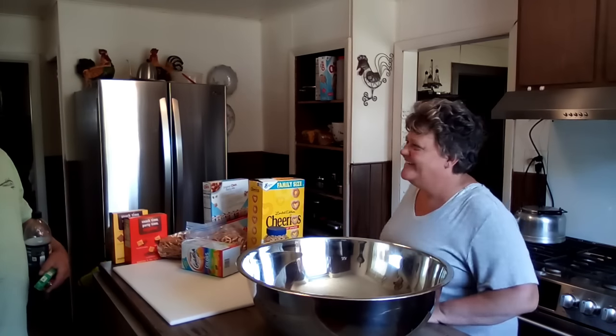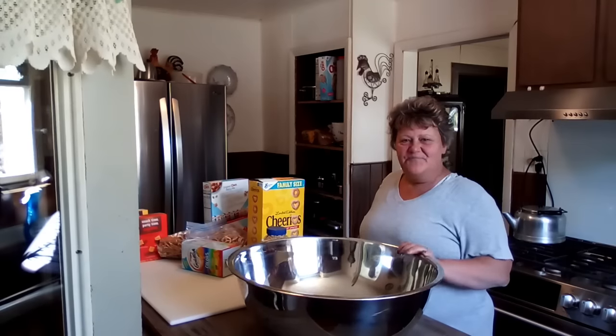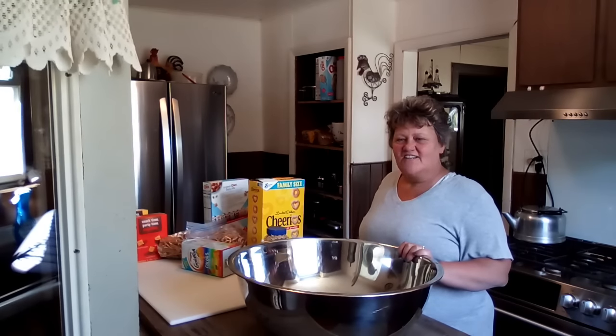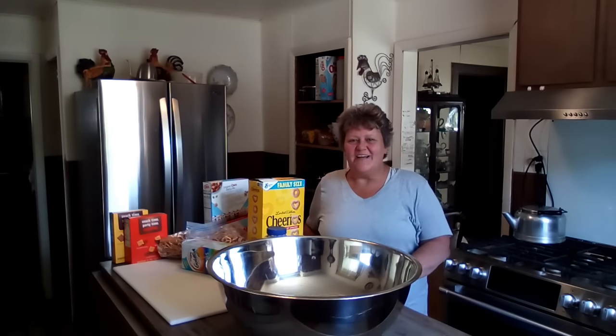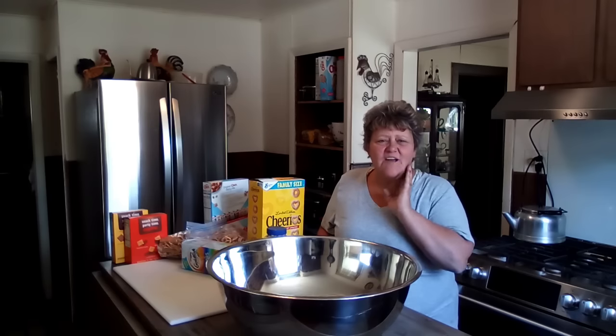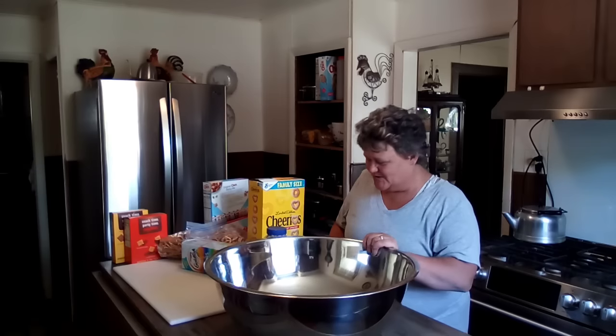Yeah. Oh, they couldn't see — you couldn't see them. Oh well, that's all right. They heard them. Hello friends and welcome back to my channel. I'm Renee. You saw our grandson, Alaric. We missed him — we haven't seen him in about a month or so, so we get him for the next couple of days.